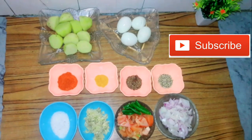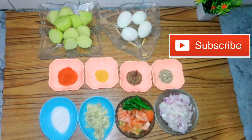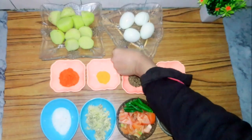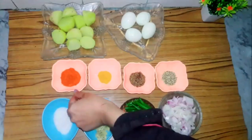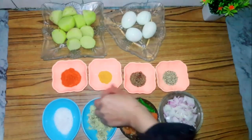Friends, today's recipe is very easy and delicious. I am going to make some eggs and onions. I also have boiled eggs, garam masala.